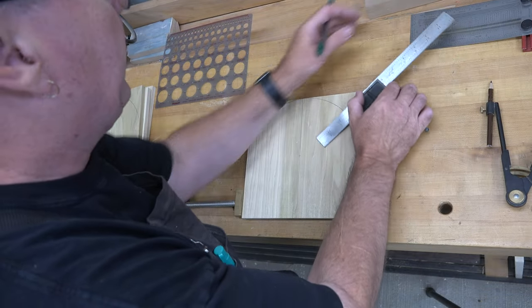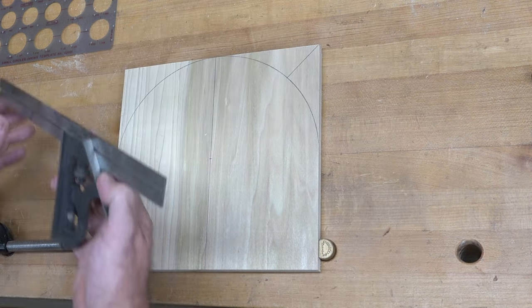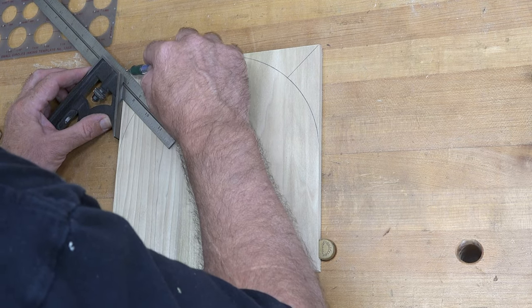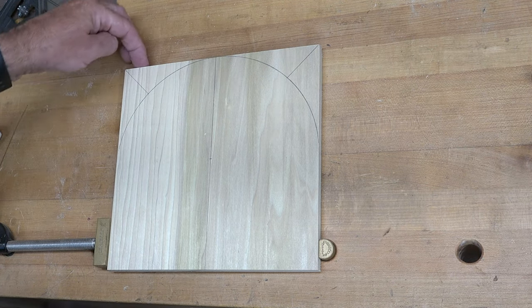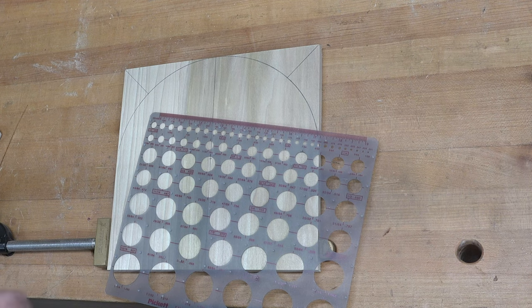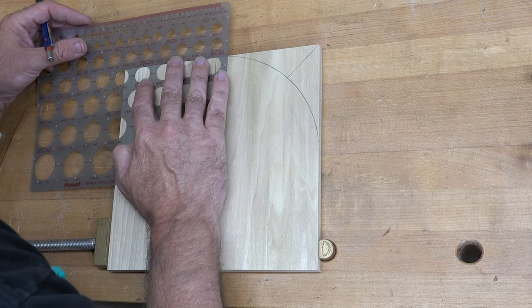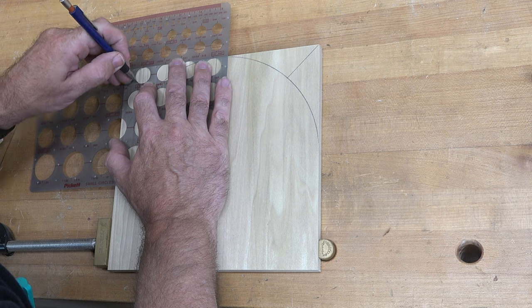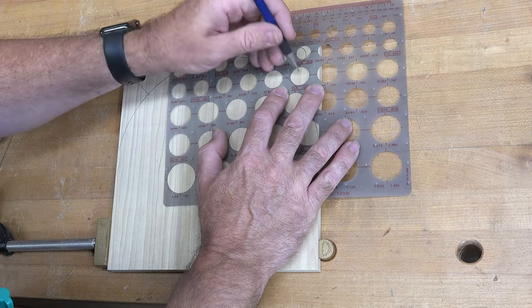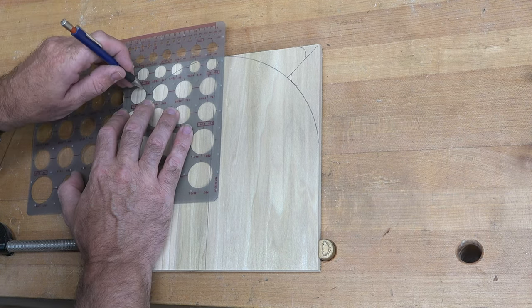Now we want to mark for the legs. From the bottom corner at a 45-degree angle, we draw a line that comes up to meet our nine-inch diameter circle — these will essentially be the feet of our hod, and this bottom will remain flat. Once those lines are drawn, we round off the feet using a three-quarter-inch circle template to make them less pointy and nicer to look at, and we also soften the transition between the nine-inch circle and the 45-degree angle.